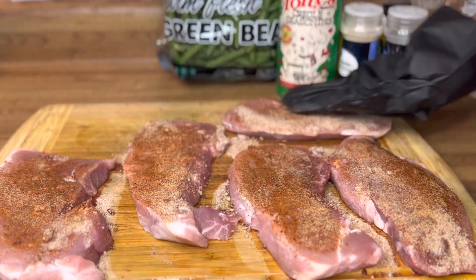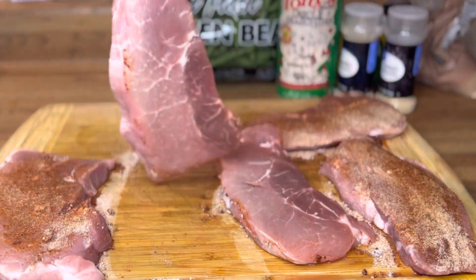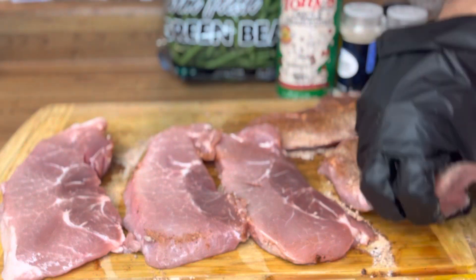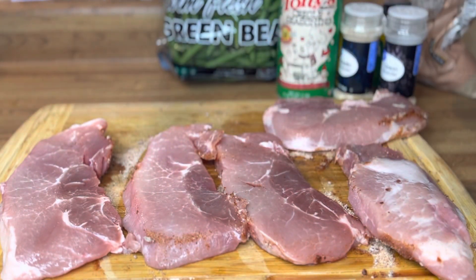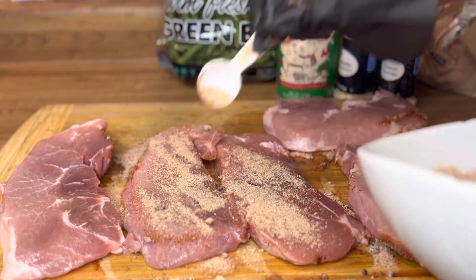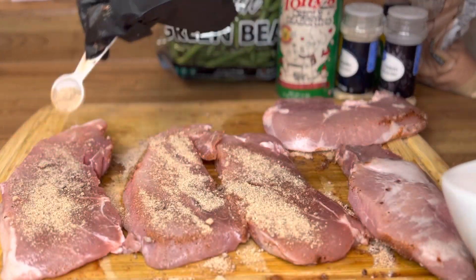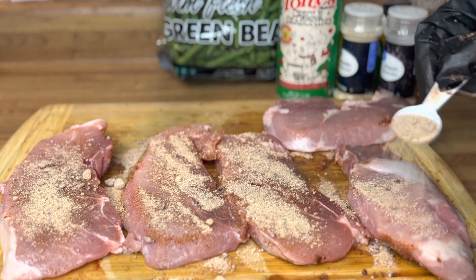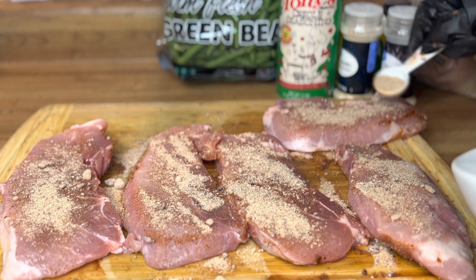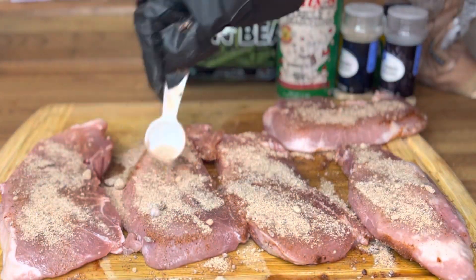We're going to flip it on the other side and drench it again. There's not a lot of salt in our seasoning, so it won't be too salty — don't worry about that. Once you're done adding your seasoning, you want to pat it on top of the meat. Just go ahead and smack that meat. These gloves I got from Amazon.